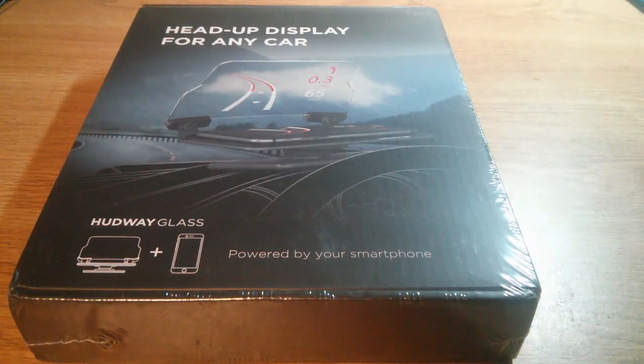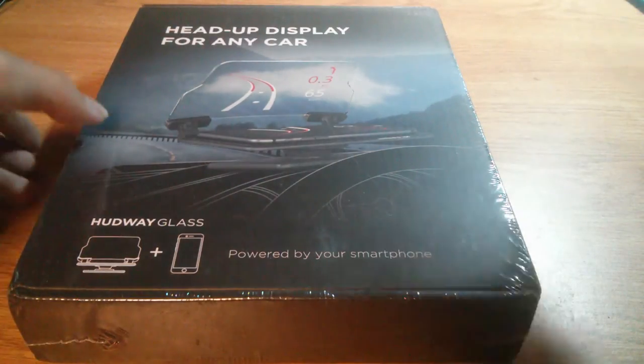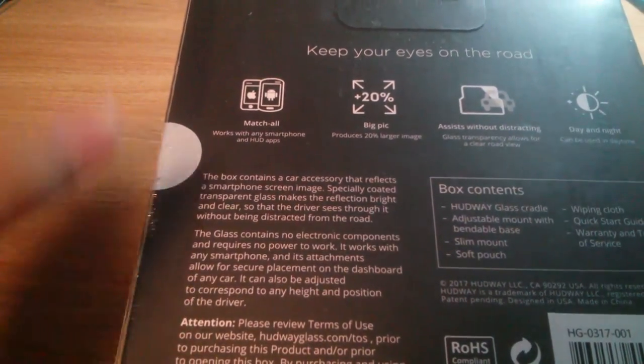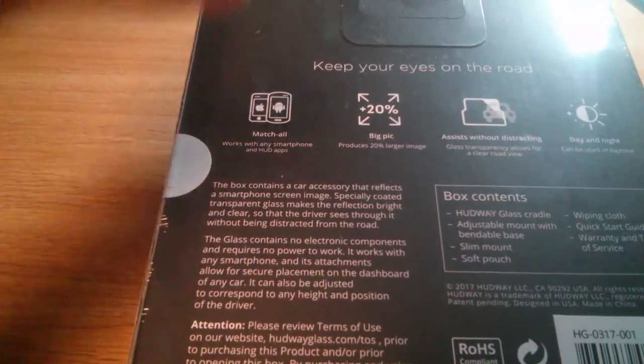Really the cost here is more geared towards the app that makes everything work versus the materials themselves, which is really just a clever play on physics. It works with both Android and iOS, assists without distracting, works with both day and night — it does get bright enough if you turn the display on your phone to the maximum setting — and it makes the image a little bit larger.